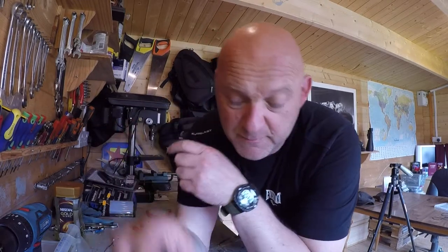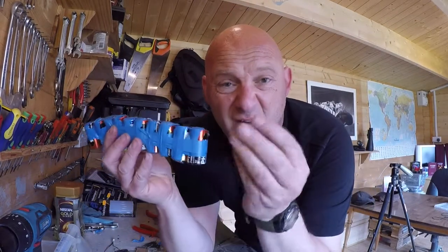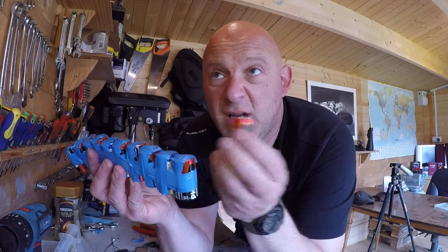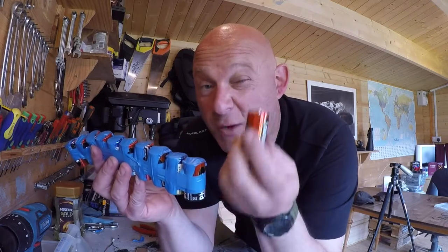So if you don't have one of these, what you can do is actually get a whole series of batteries like that. These are 1.5 volts, so you basically need 8 of these to generate 12 volts.